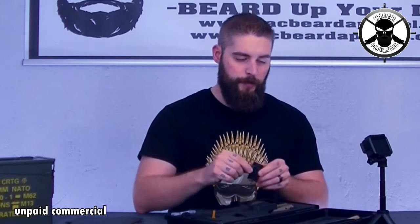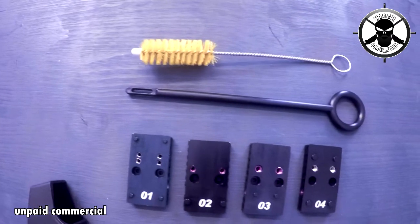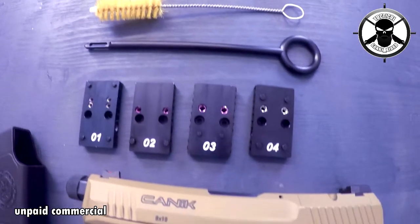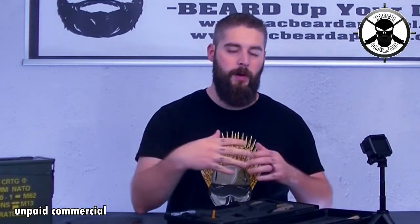Then you have four adapter plates so you can put almost any optics on it. You can put on Dr. Sides, Miopta, Insight, Vortex, Trijicon, Seymour, Leopold, Shield, J-Point, and Holosun — so almost everyone fits on this. There's also another adapter plate specifically for the holster.